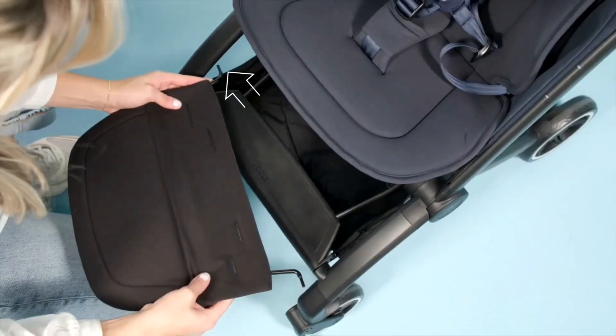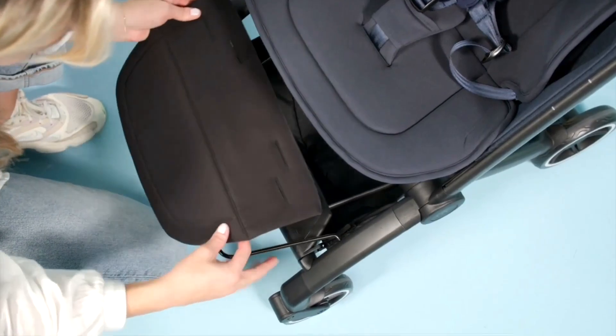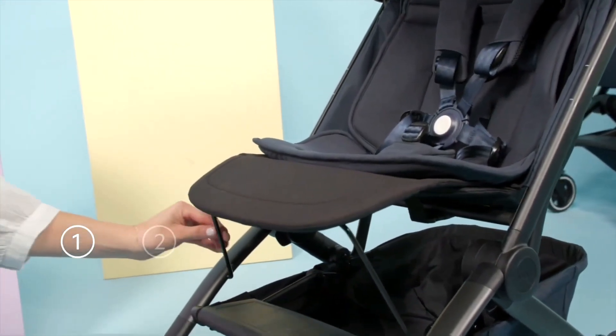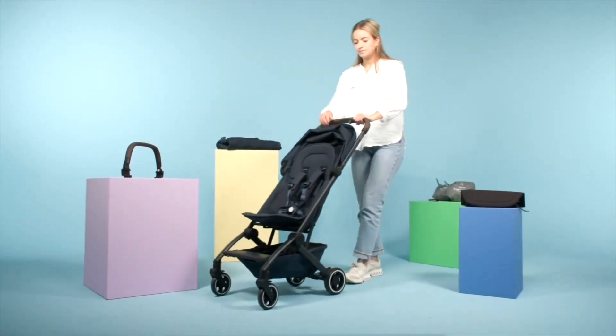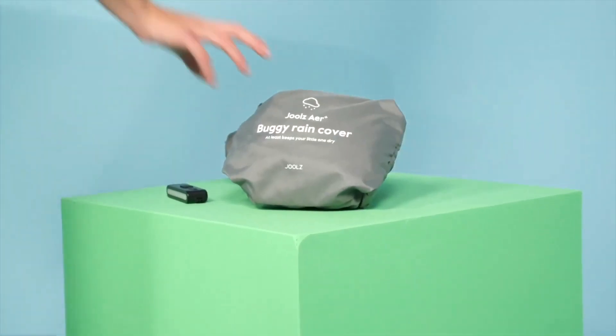There is a separate leg rest available as an extra accessory, which will extend the comfort of that new reclined position for a bit longer, but for the Air Plus' rather premium price, it would have been nice if you didn't have to buy extra accessories. And in a similar vein, the one change to the Air Plus that I actually really dislike is that the model no longer comes stock with the rain cover.